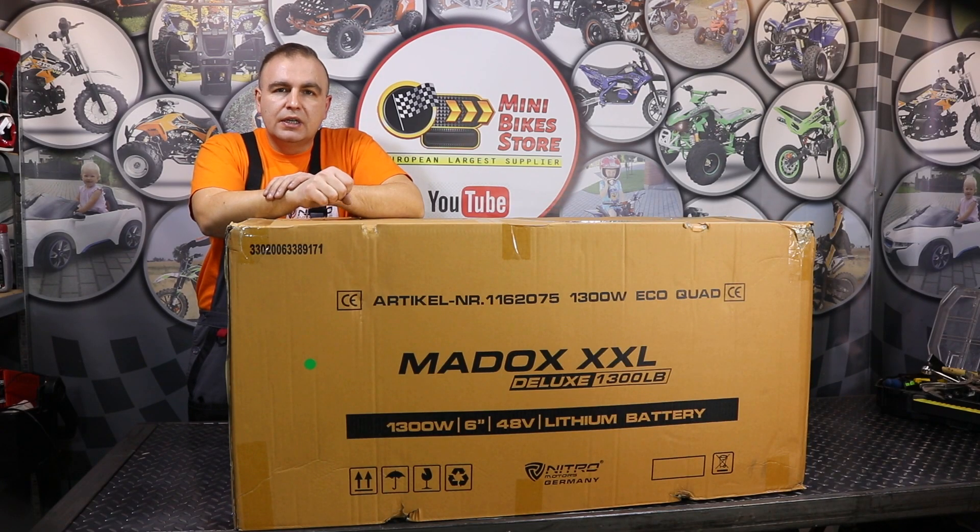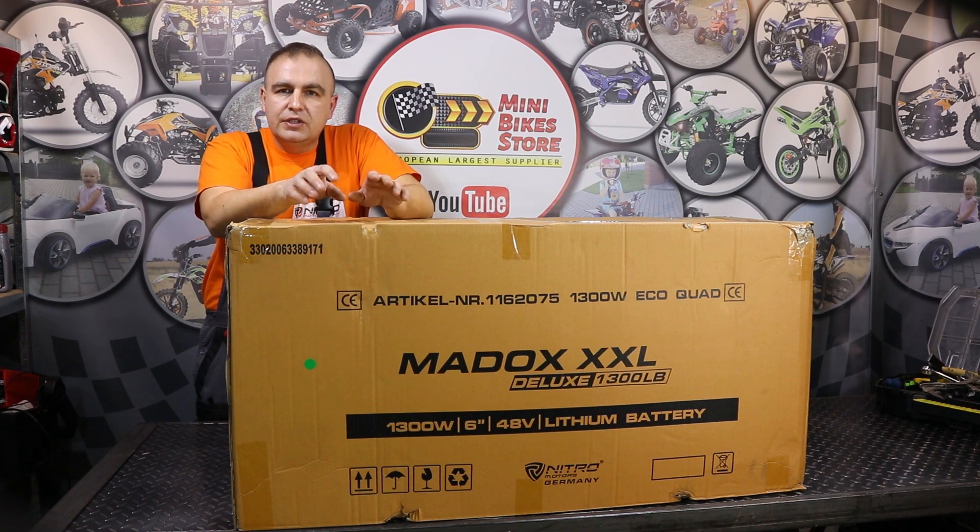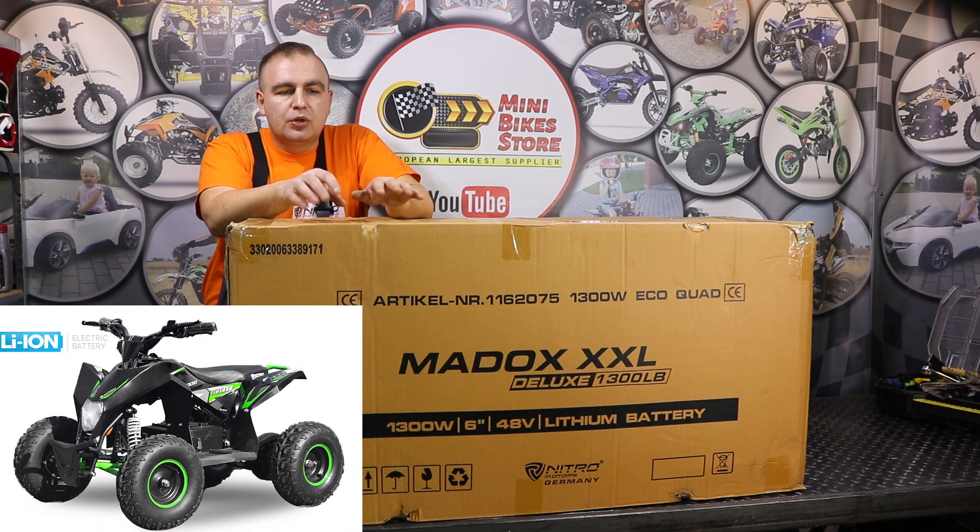Hi guys and welcome to the next unboxing and assembly instruction video from MiniBikeStore video blog. In today's video I'm going to show you step by step how to properly assemble the top of the range electric mini quad. This is the Maddox Deluxe Extra Extra Large 1300W.